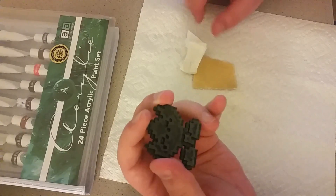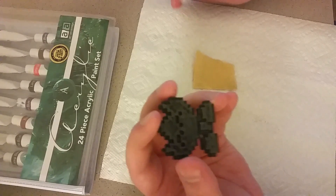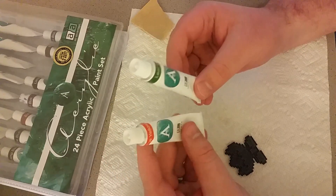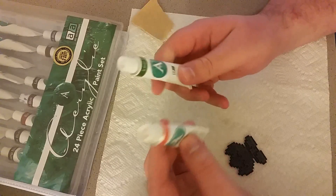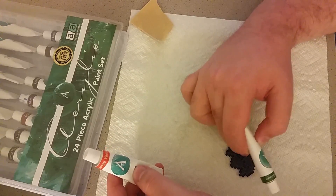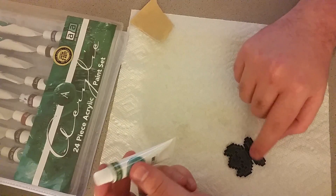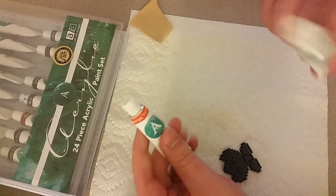This will definitely be a learning experience and I'm not promising how good this is going to turn out. I am going to go with these acrylic paints right here. I've got an orange yellow which will be the top of the fire flower, and then this one is leaf green for the leaves. So that should work out pretty good.